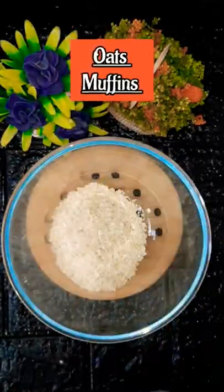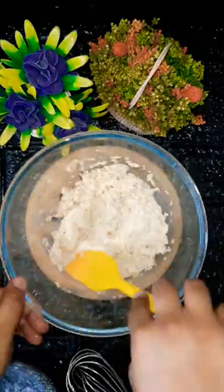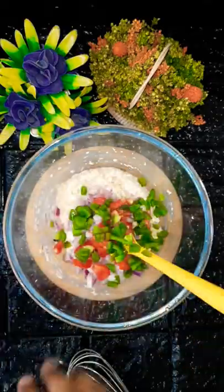Hello friends! Today is Day 7. Today we are going to make oats muffins. We are going to add 3/4 cup oats. This is a quick oats — it will absorb very quickly. After that, we can add our choice of vegetables.